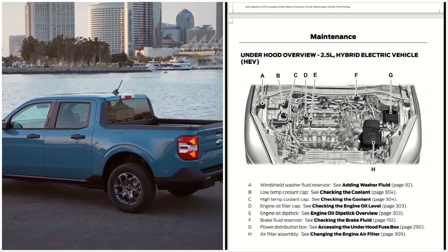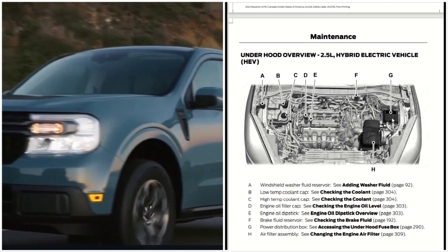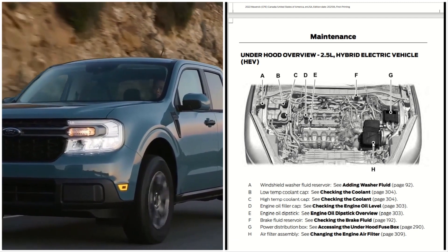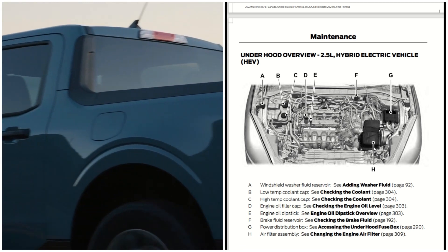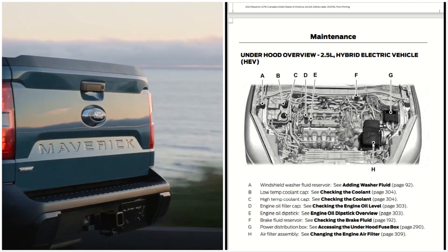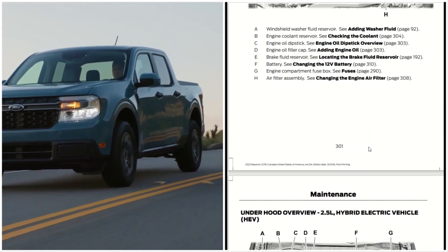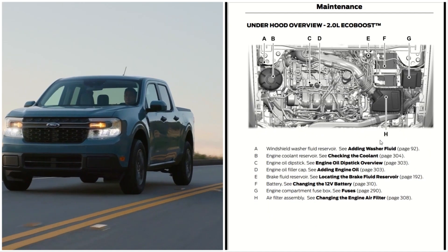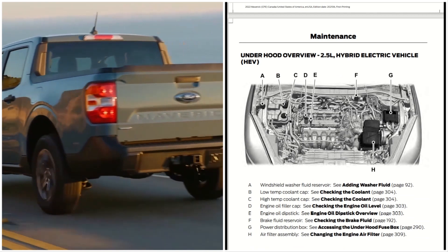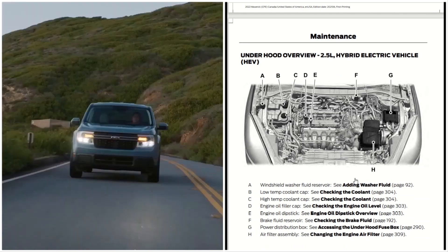There's a lot of difference between the 2.5 liter hybrid. G is the power distribution box located here, and H is the air filter assembly located here. You can see some physical differences — the air filter assembly on the hybrid is a lot bigger, while on the 2.0 liter it's a lot smaller.